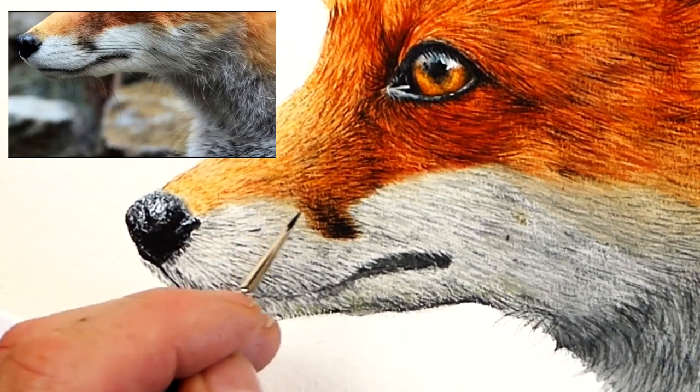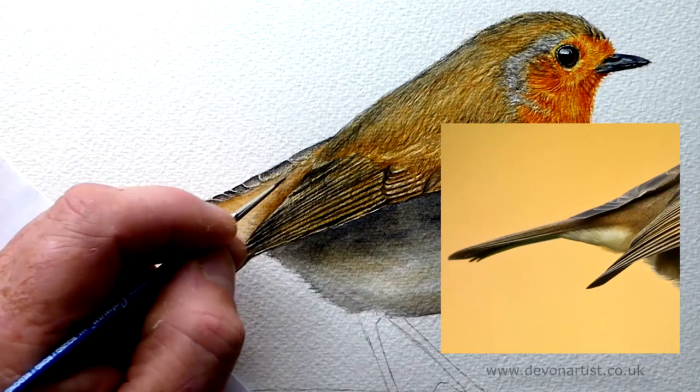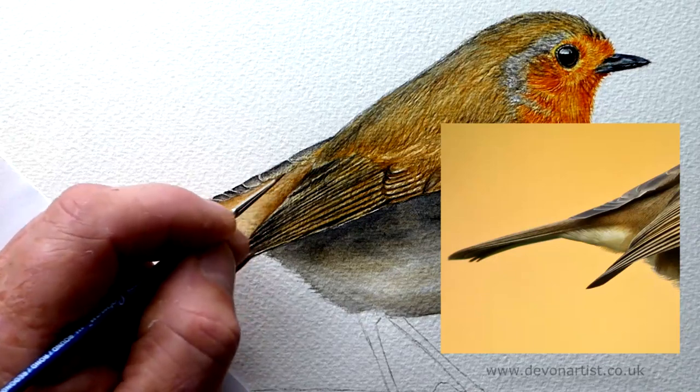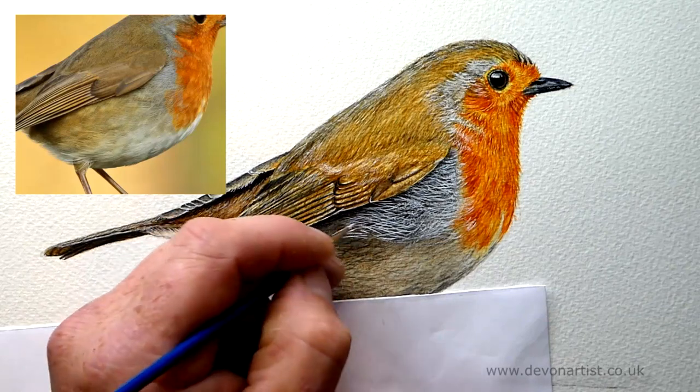My name is Paul Hopkinson and I'm a wildlife artist. I teach online through my art courses on my website. If you fancy having a go at painting a robin in watercolor for a free video lesson, have a look at the link in the description down below. Join as a free member and give it a try.